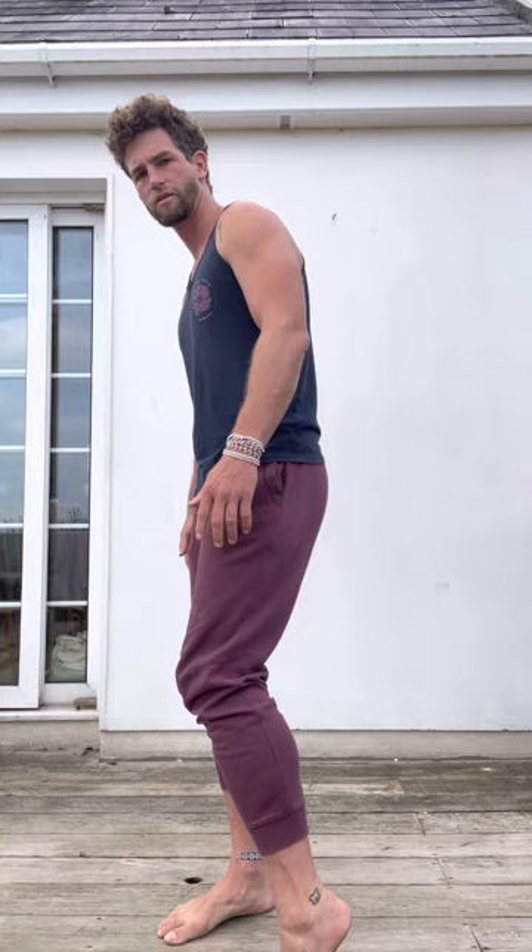Just coming into ankle rolls. Precision and care — just feel your way around that whole joint. And then the other one.